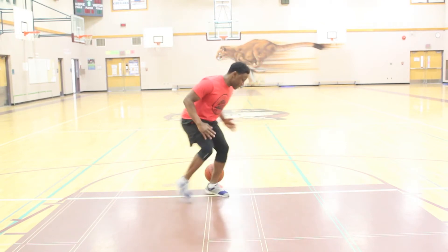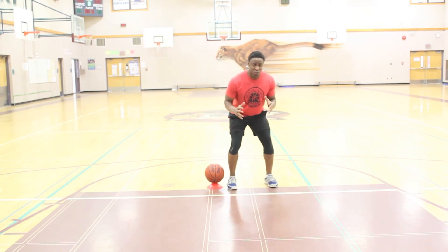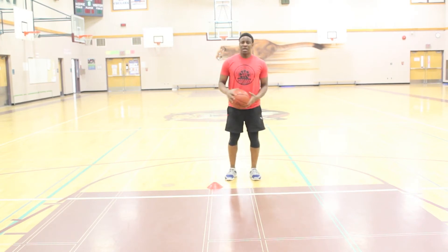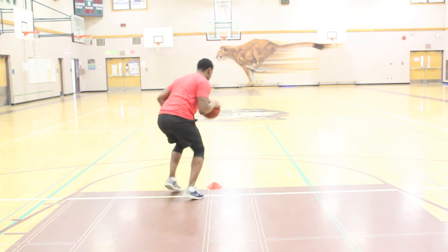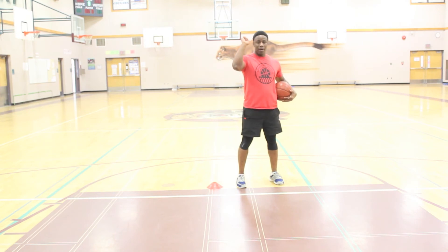So this is what it is. And I get back into an athletic two-foot jump stop into my shooting position. Now, the dribbling portion of this is where it becomes tricky because I'm going to dribble the ball slowly while my feet fire quickly. So it's my two-foot jump stop and I shoot.